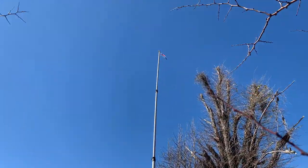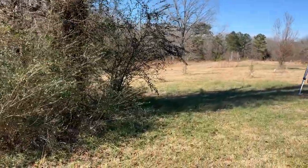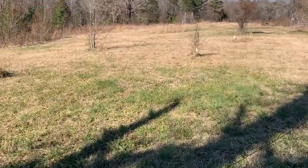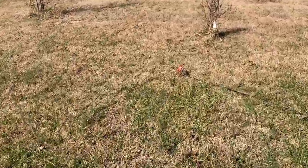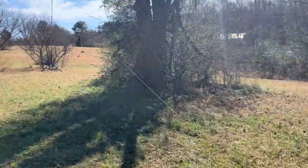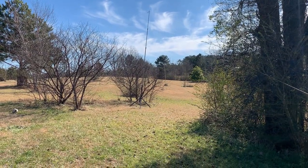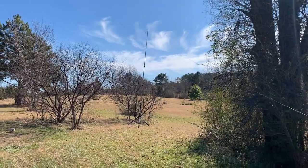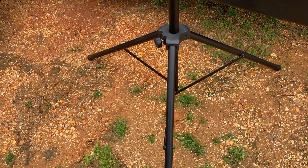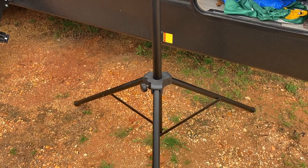Here we have it deployed with the KM4ACK NFED half-wave. You can see it comes down to my fishing rod holder, and that works like a champ. It is light enough that you can pick it up and move it while it's up, if it's not a heavy load on top. It breaks down extremely quickly and collapses to just over five feet. The base actually extends out to be quite wide, so you may not need much guying, maybe if it's windy. We're going to give that a shot when we activate a park next weekend.